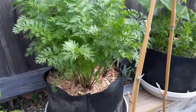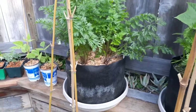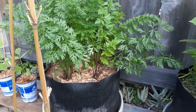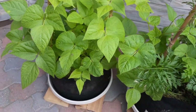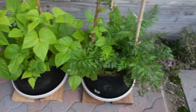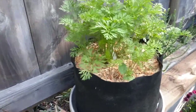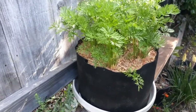These are the carrots. I believe those are the atomic red, or these are the atomic red. Those are the cosmic purple down here. These are Kentucky pole beans. They seem to be doing really well. Some more carrots with pole beans. Four different types of carrots I'm growing here.